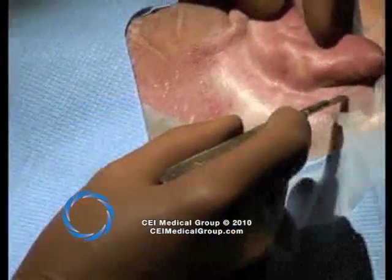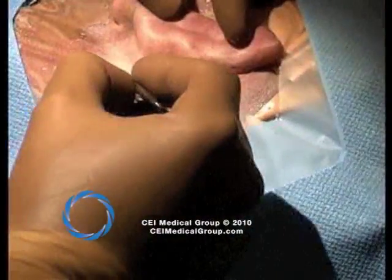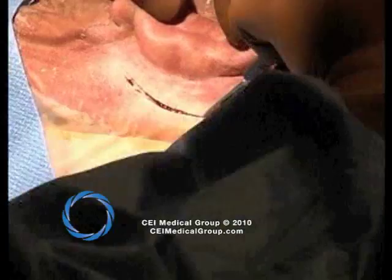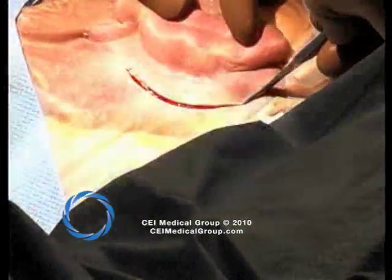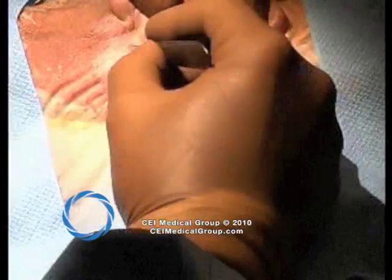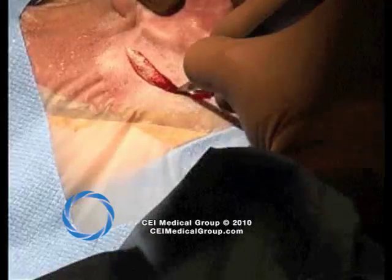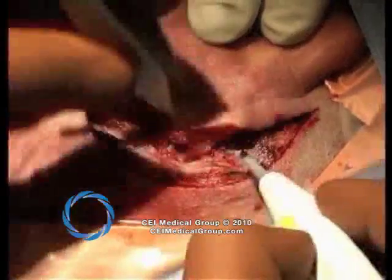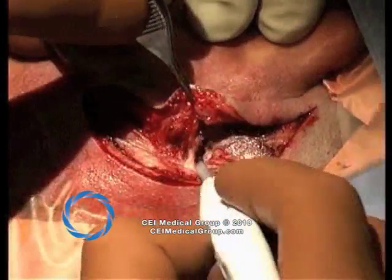Here, the previous incision is demonstrated with a 15 blade, and a secondary incision is made more posteriorly in order to allow exposure of the cortex and temporal parietal bone for harvest. A large amount of fascia is needed for this procedure, and this larger and more superior incision allows harvesting of fascia in a much easier way.